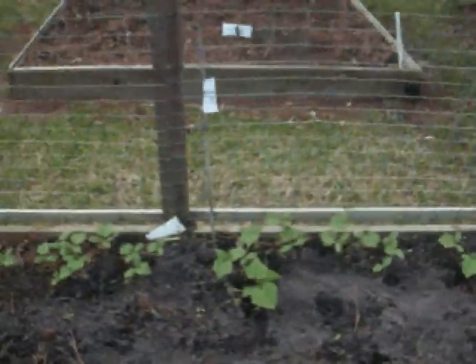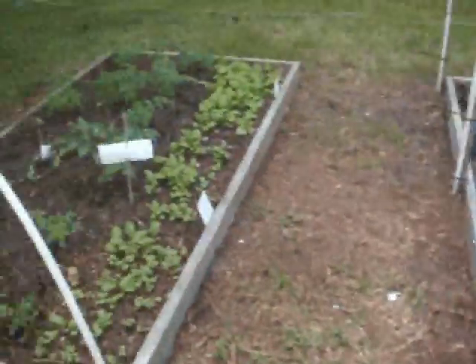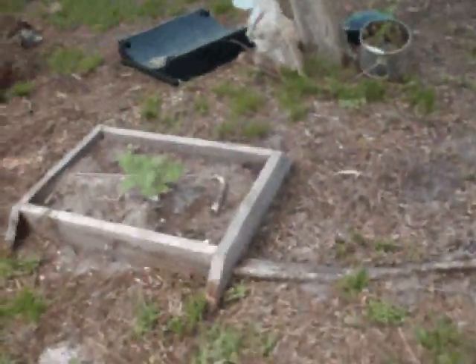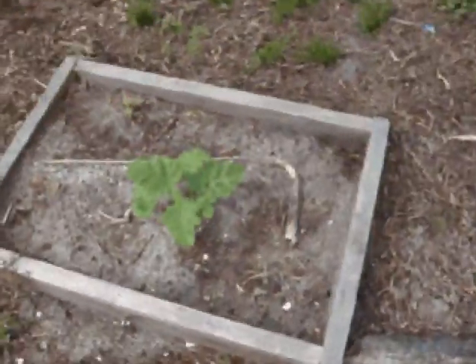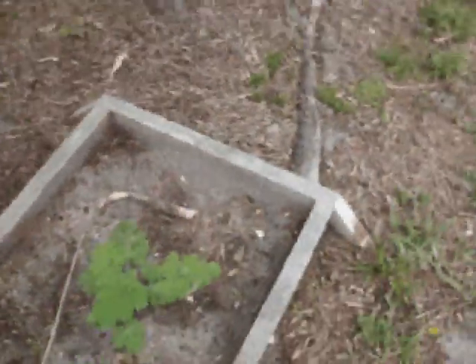Cucumbers are shooting up and they'll be coming up the vine soon. I can't wait for my first tomatoes — just can't wait for those. These cucumbers are in the shade and they're growing much slower, but they are growing. So everything here is looking good, and look at how fast that watermelon is shooting up. It's getting massive — it's going to be huge.